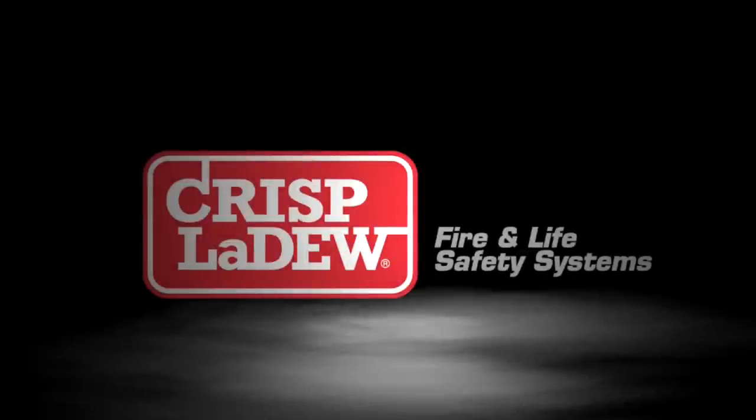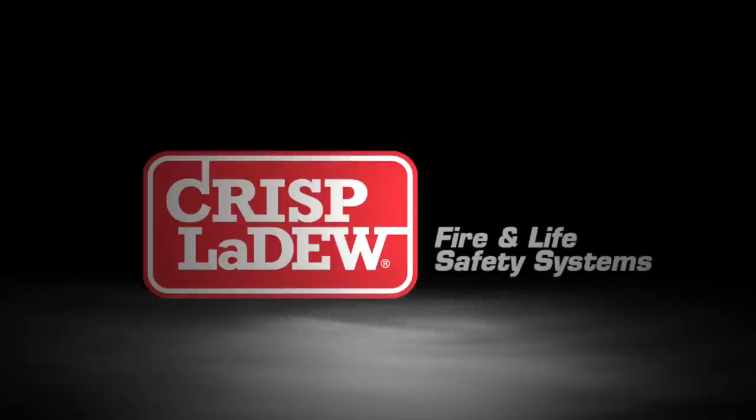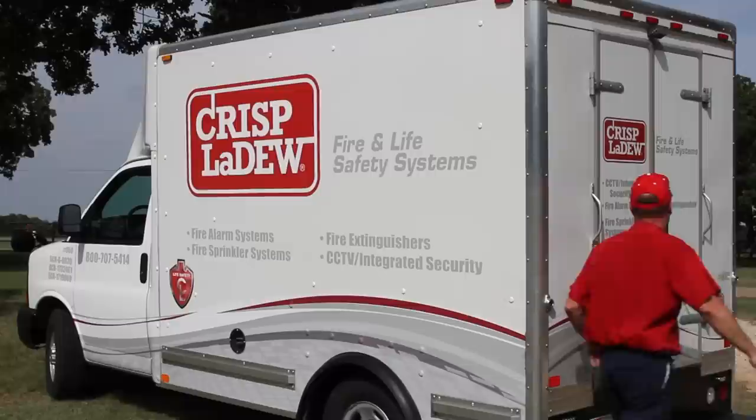Crisp LeDoux has the best program in the business for inspections, maintenance, and recharging portable fire extinguishers. Here's a demonstration of how we go about it.